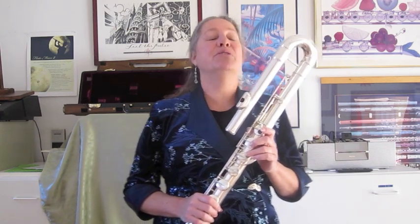Breathing is something critical to flute players in general and bass flute in particular, because we use so much more of it than the C flute players. So it's really important that we get in as much air as the body can possibly hold.